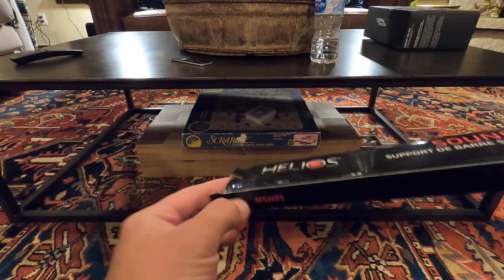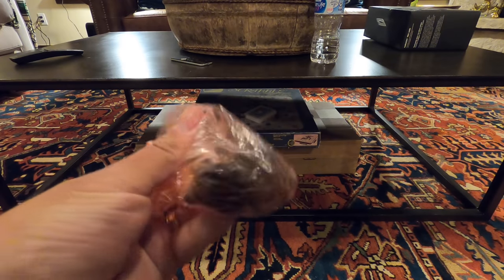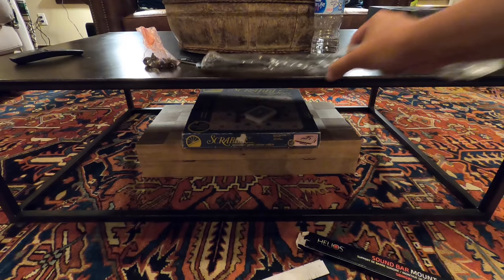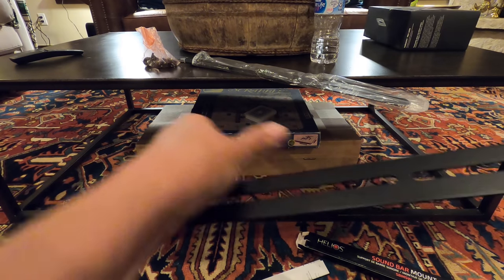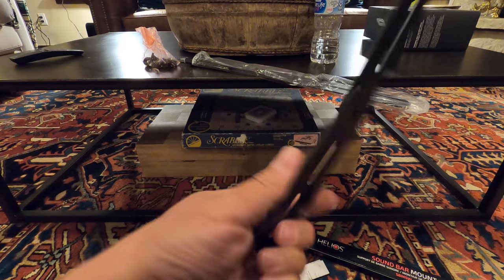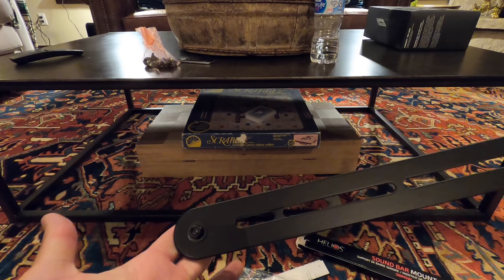This is the soundbar mount that we are going to be using — universal. I use this for tons and tons of jobs. It has all the bolts that you need for different types of soundbars. Pretty simple: you've got a bracket and it rotates like that so you can swing it around. This part bolts into the back of the TV and then this is where your soundbar will sit. And there's two of them. So I'm going to go to the back of the TV and get it bolted in right now.